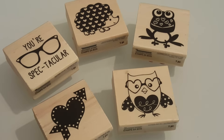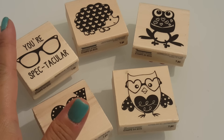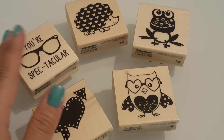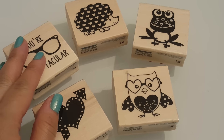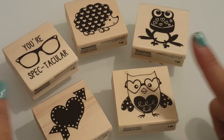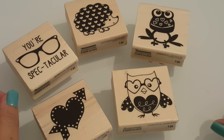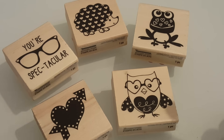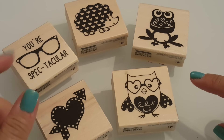So these are the stamps that I used and I wanted to make some note cards to go with some small Valentine packages that I'm sending out. That's why I wanted something quick, easy, and super cute. So I used these and they came out so cute. I'm going to show you guys what I did using these cute little adorable stamps.